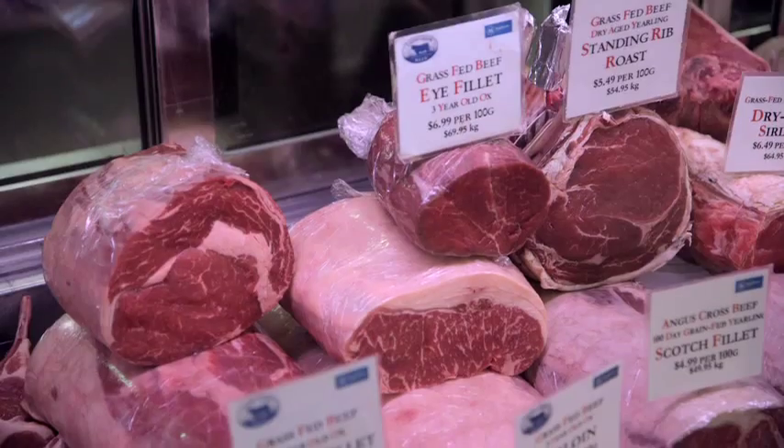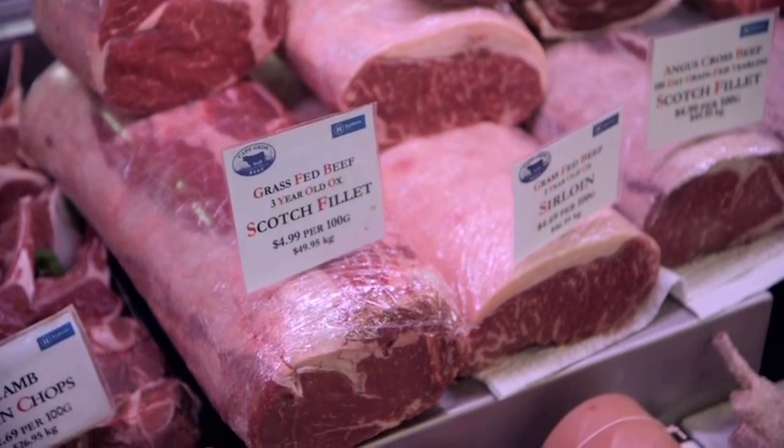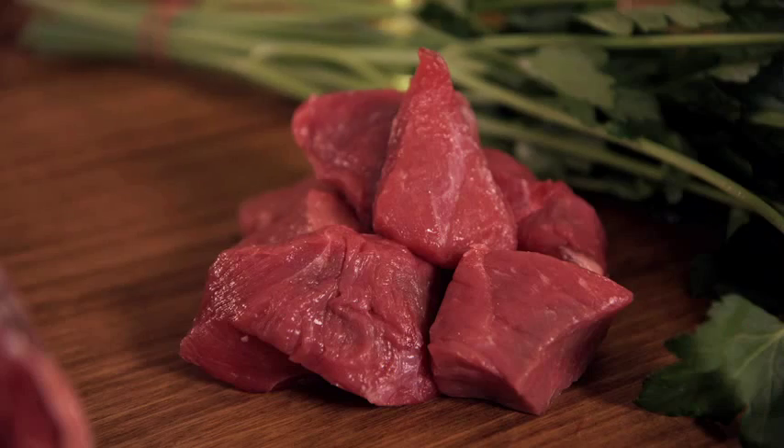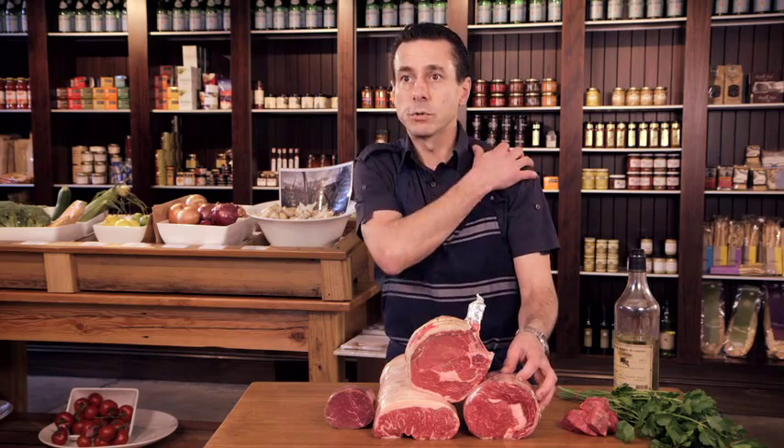What I've got here is a selection of some of the prime cuts of beef. These are what you call your prime cuts compared to your secondary cuts. Your secondary cuts are all your slow-roasting, braising, curry stews, your diced beef — things like that, off your shoulder, your shoulder blade, your bowler blade.